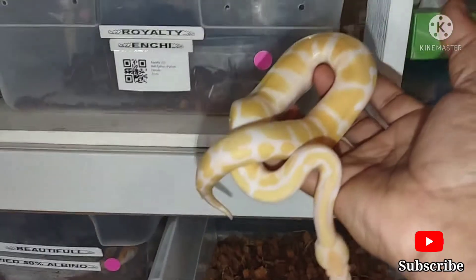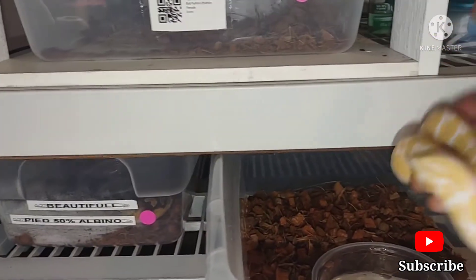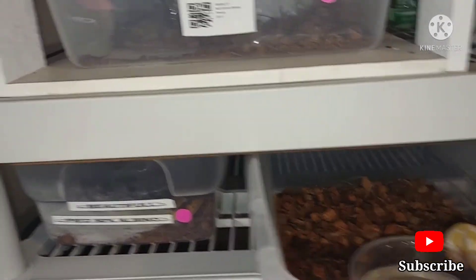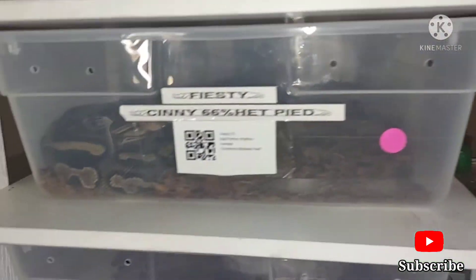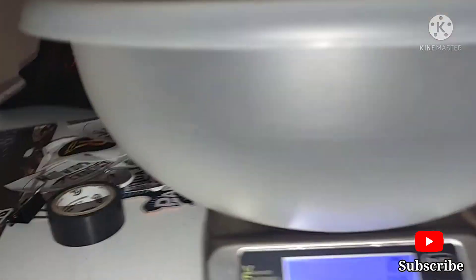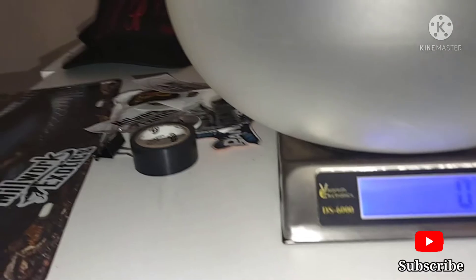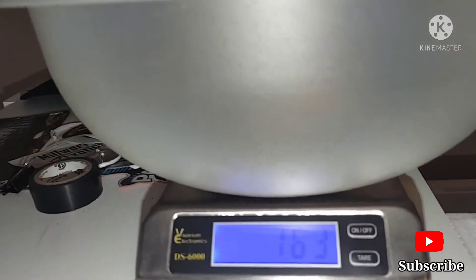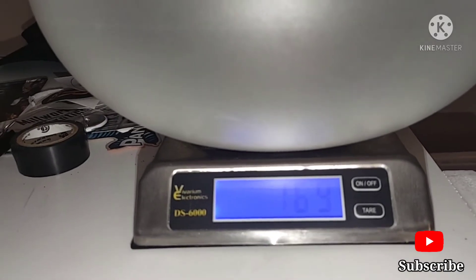I'm going to get a weight on these guys since I'm bringing them fresh out of quarantine. I'm going to sit them right there. Got a weight scale right here on top of the enclosure. I'm going to put this right there. He's at zero on the scale.